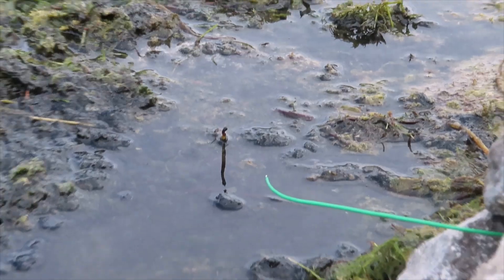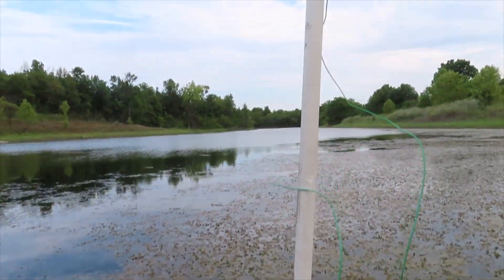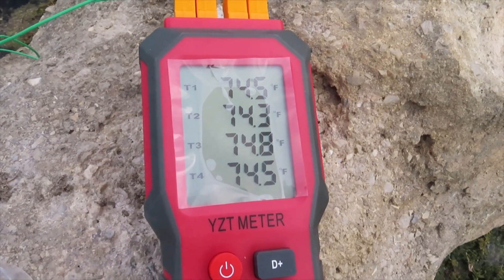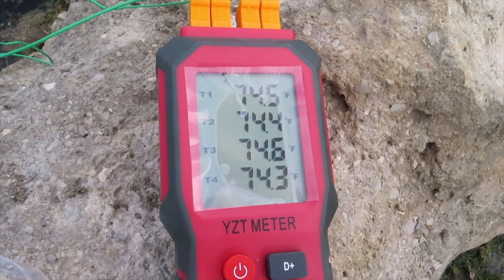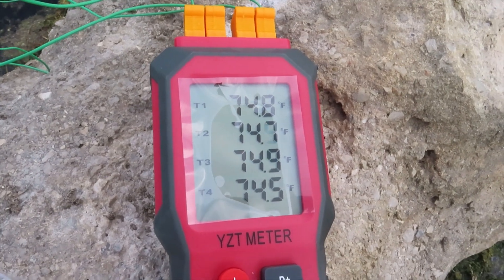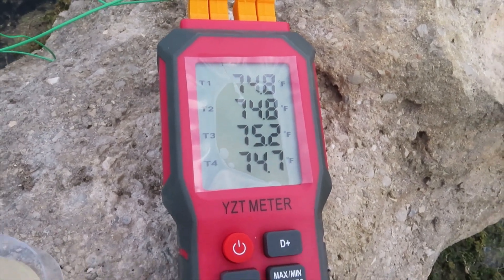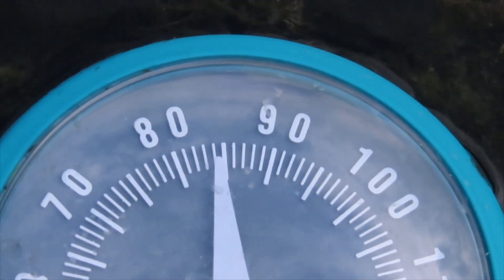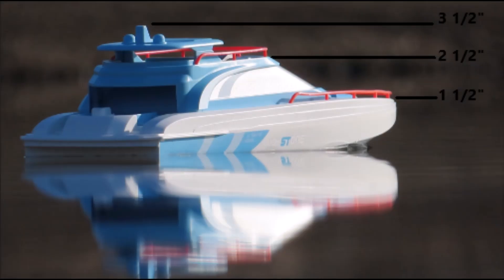T1 is the 45 inch sensor, T2 the 30 inch, T3 the 12 inch, and T4 the 2 inch sensor. Each sensor read around 74 to 75 degrees Fahrenheit. The water temperature was between 84 and 85 degrees Fahrenheit.